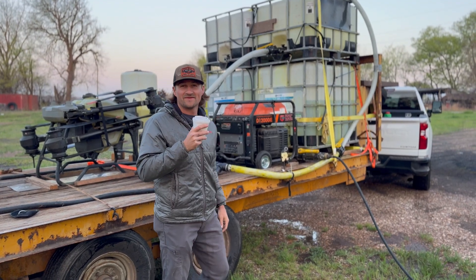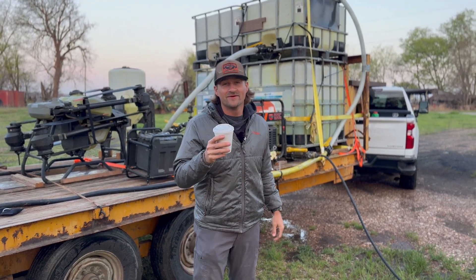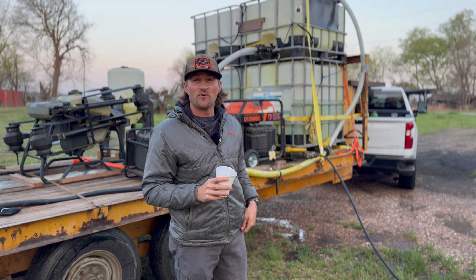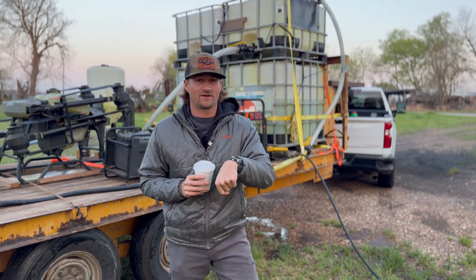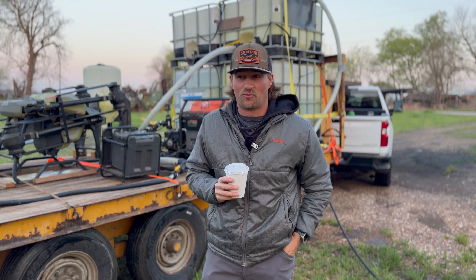Hey, welcome back. Cup of Joe? Yeah, you know, filling up the old water tanks. 724. I got here at like, you know, 2:30 in the morning because I'm just ready.